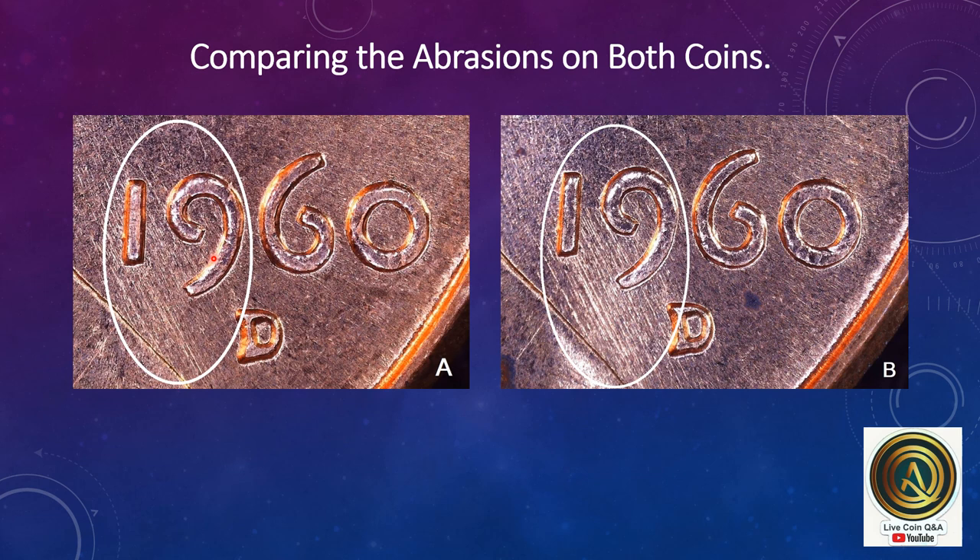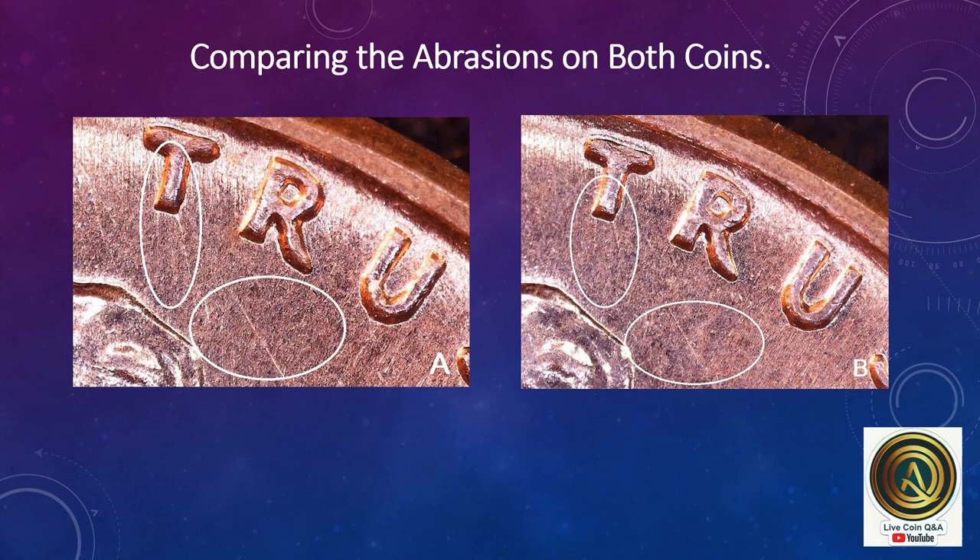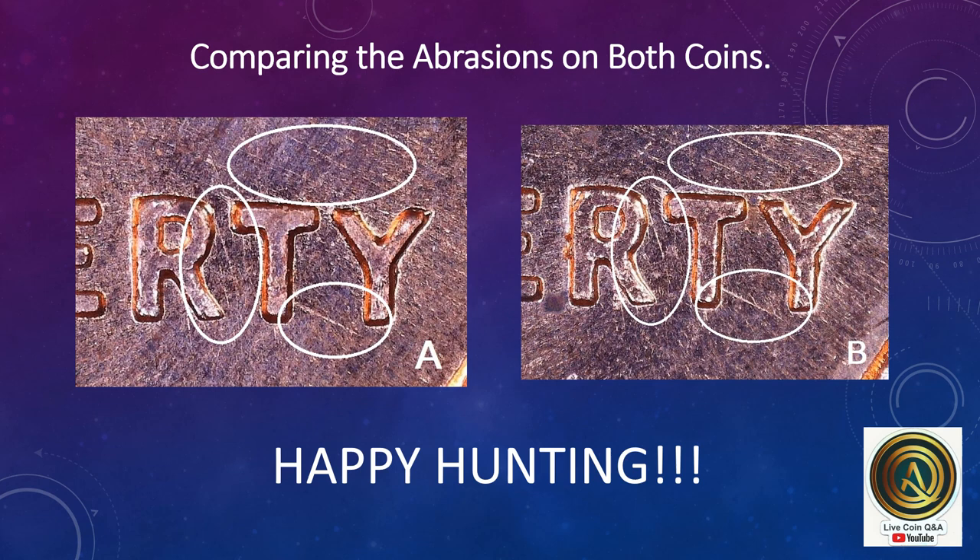Here we're comparing the two coins in these areas — in the word 'Trust' and the same abrasions and scratches in the word 'Liberty.' I hope this has helped some of you in speeding up the hunt. Happy hunting.